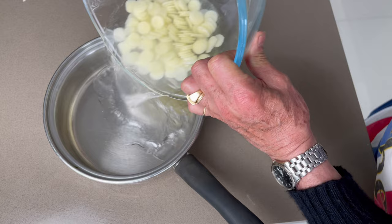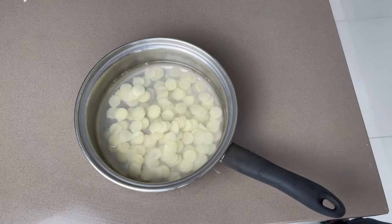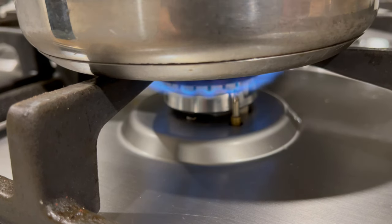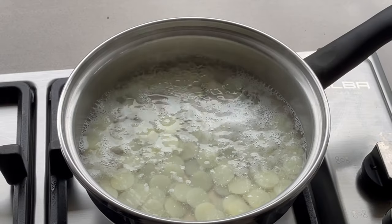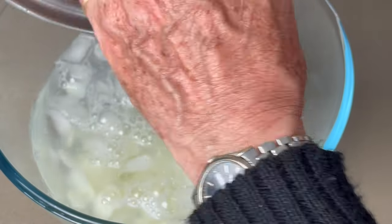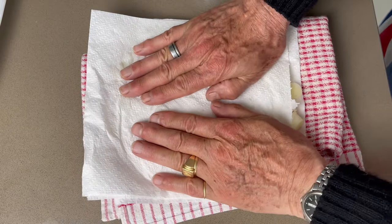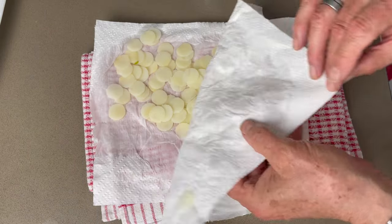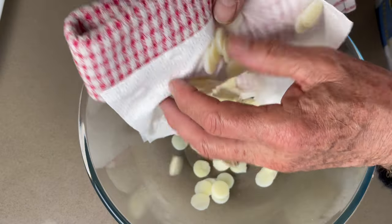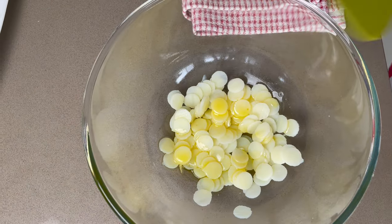Place the potato scales in a saucepan and bring to the boil in salted water for 1 minute. After 1 minute, cook them in ice water to stop the cooking. Then dry carefully the little scales and put them in a white bowl.